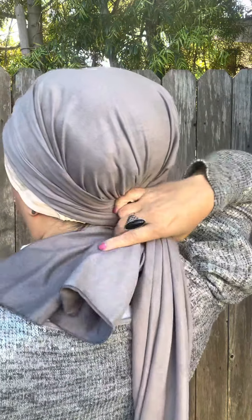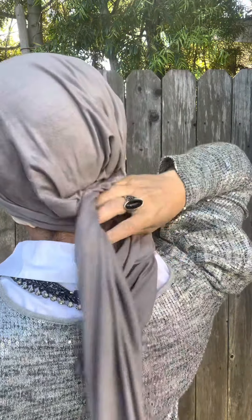You'll take it to the back and then you're going to criss-cross. I'm taking the shorter one here, putting it on the left, and then I'm going to take the right — this longer one — and I'm going to take it over my right shoulder.